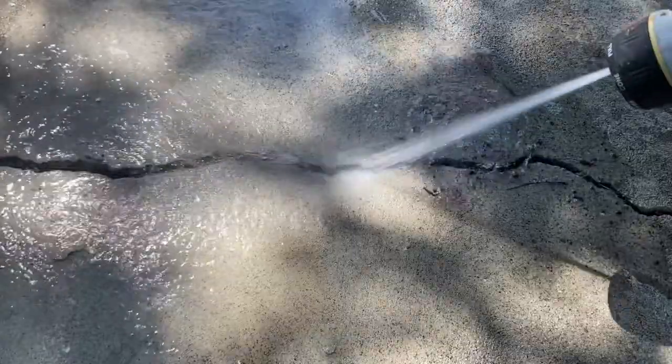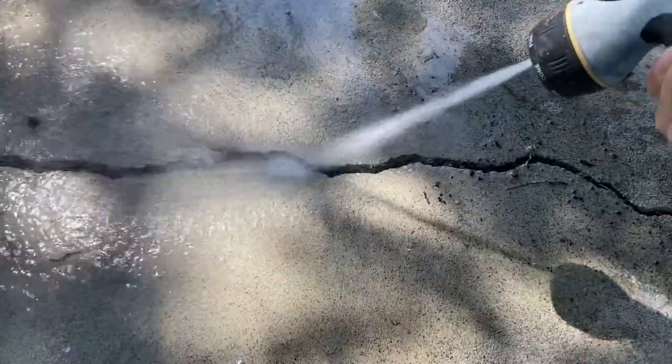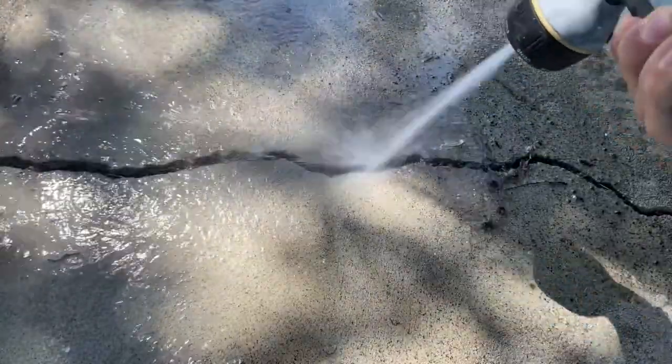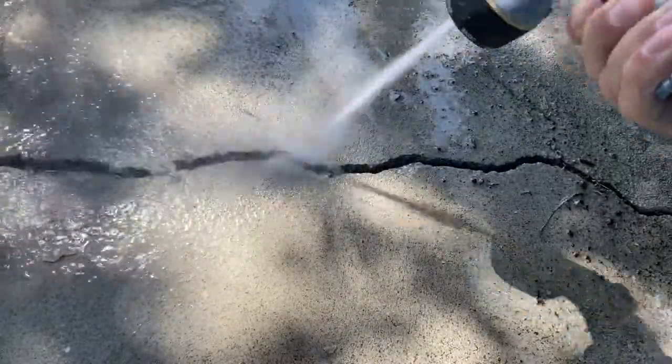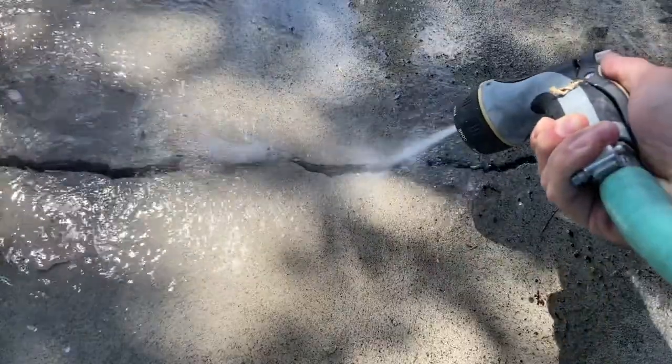Once you have everything broken loose, clean it with a broom or a stiff brush and pressure wash the area. Don't worry about completely drying the area — you want it a little bit wet with no standing water when you apply the compound. This is so that the compound doesn't suck the moisture out of the concrete and overly dry it out.